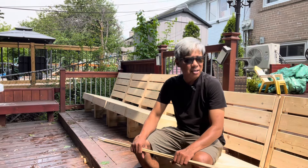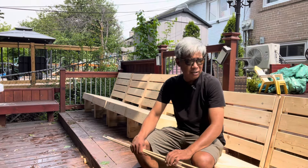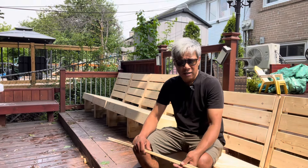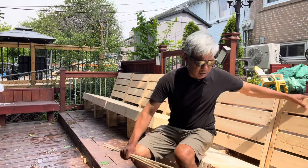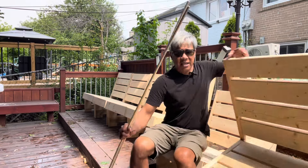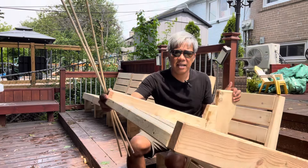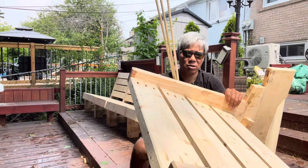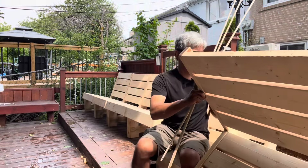What's up guys, welcome back to the channel. Today is a beautiful day and we're going to finish up this thing — we're gonna stain this. But before we do that, we have to fill all these pocket holes. I'm gonna show you all these pocket holes in here; we're gonna plug all those. Yeah, we got options to do that, let's do this.